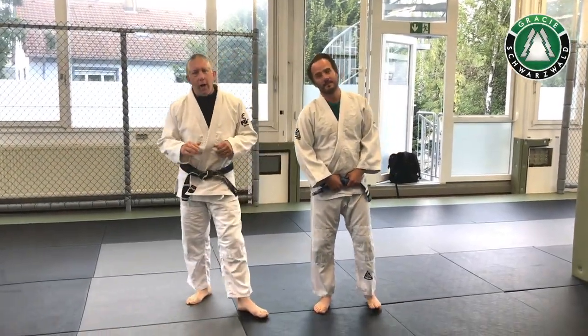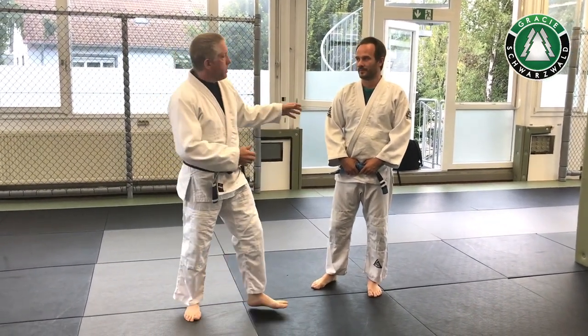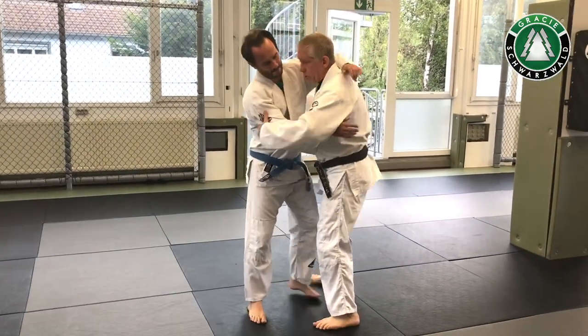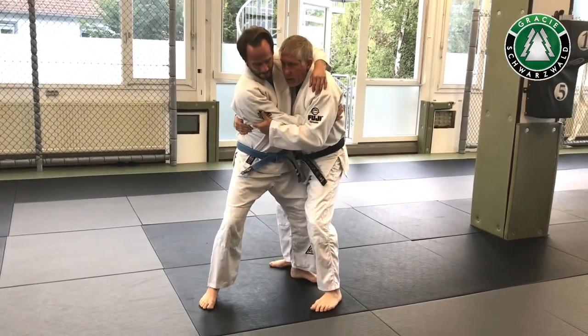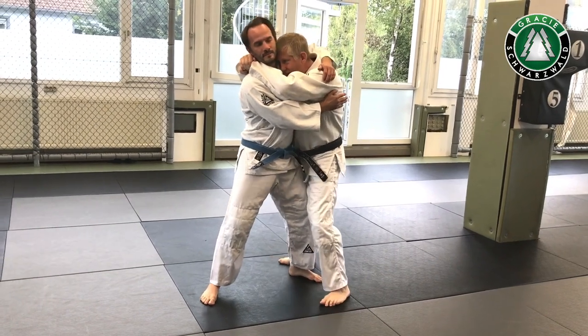Hey, I'm here with Air Condimento. We're going to go to a high clinch from a modified seatbelt when you're not able to get anything going. So I'm doing a modified seatbelt — controlled his arm, controlled his hip. I'm going to slide my front arm up to the neck, back arm up, head is in his neck.